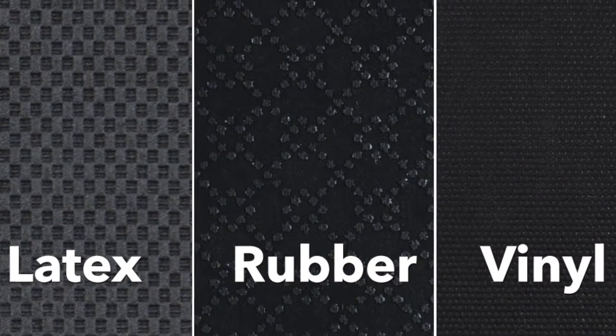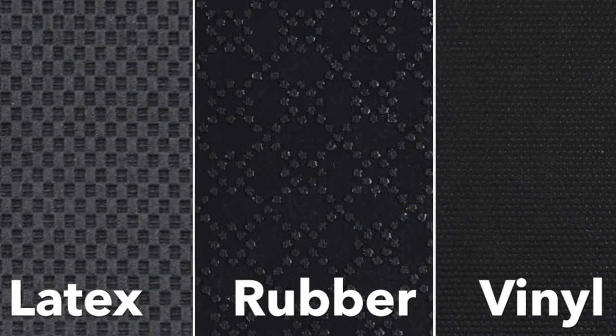With available backing options that include latex, rubber, or vinyl, we are sure to meet your customer's needs.